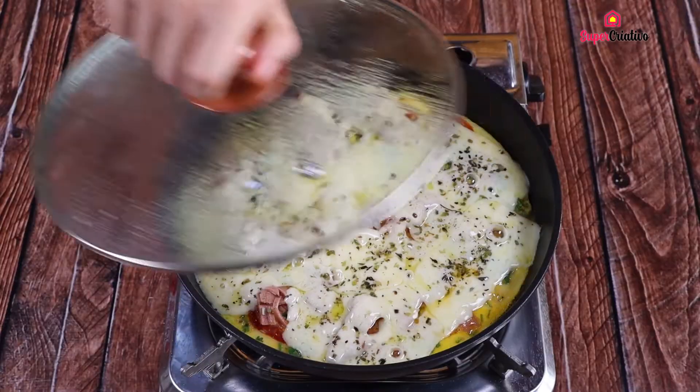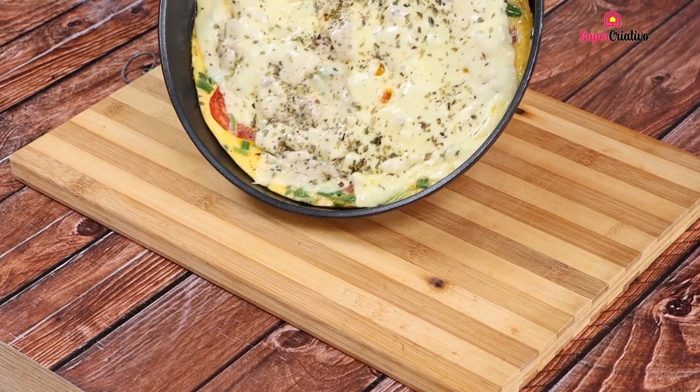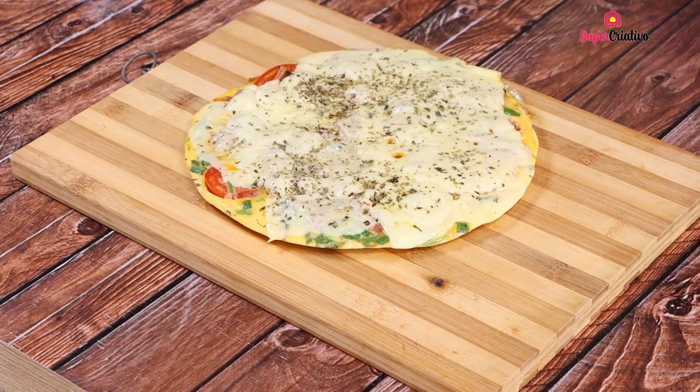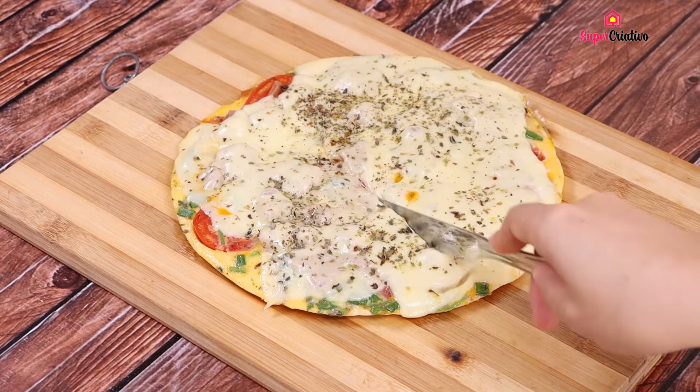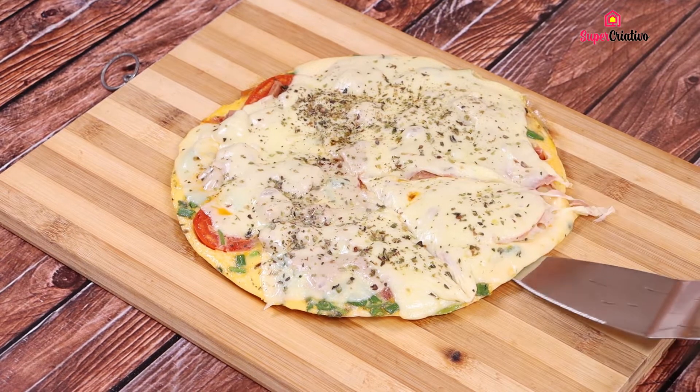Then we'll cover the pan for another five minutes or until the mozzarella cheese is melted. And our recipe is ready. This recipe is delicious. Make it at home and come back here to tell me what you think. Thanks a lot for watching this video. See you in the next video. Bye.